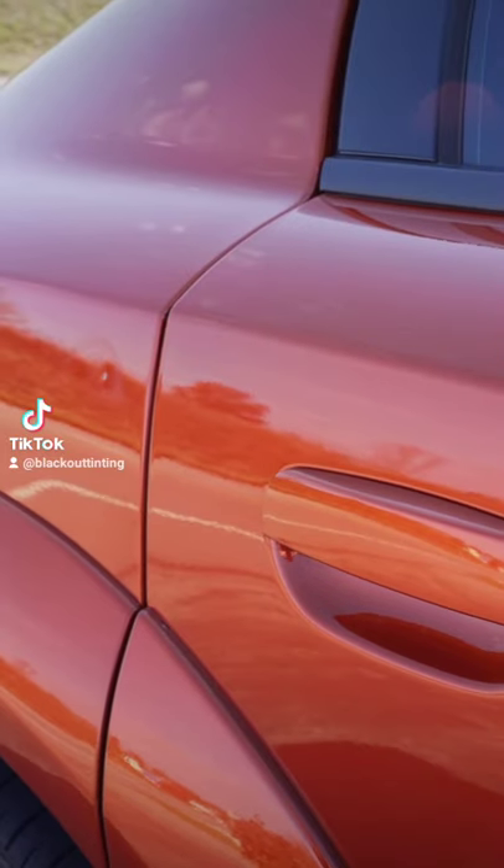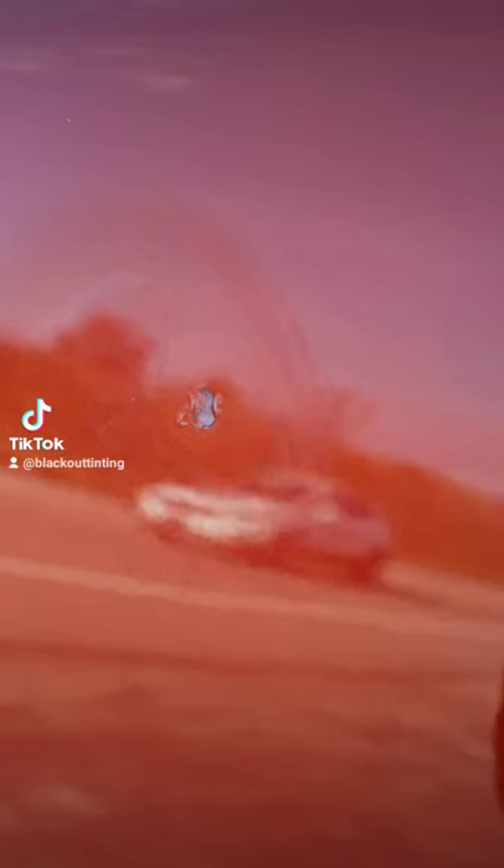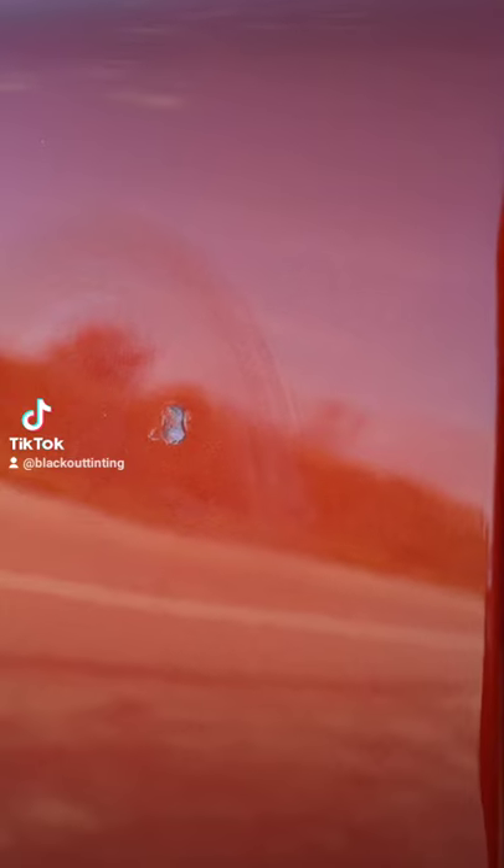What's up, guys? Today is kind of a sad day for the Hellcat. We've got our first real imperfection — somebody clearly door dinged me or something. We've got a pretty nasty dent in the quarter panel here, which is a really inconvenient place to have a dent.